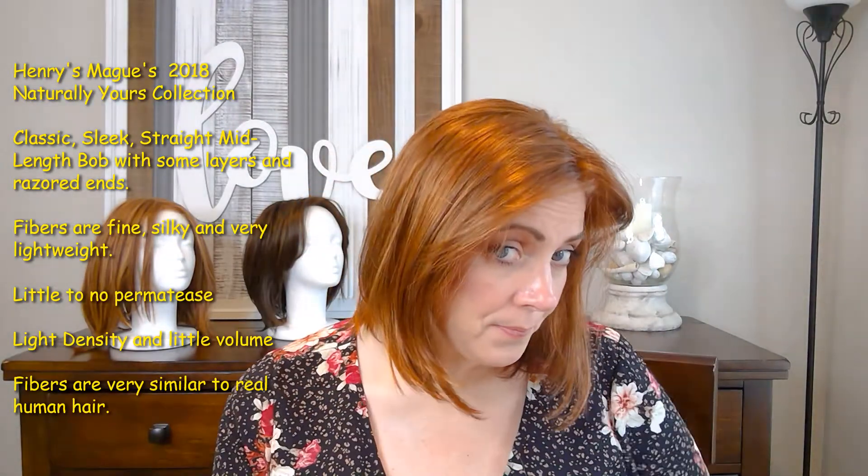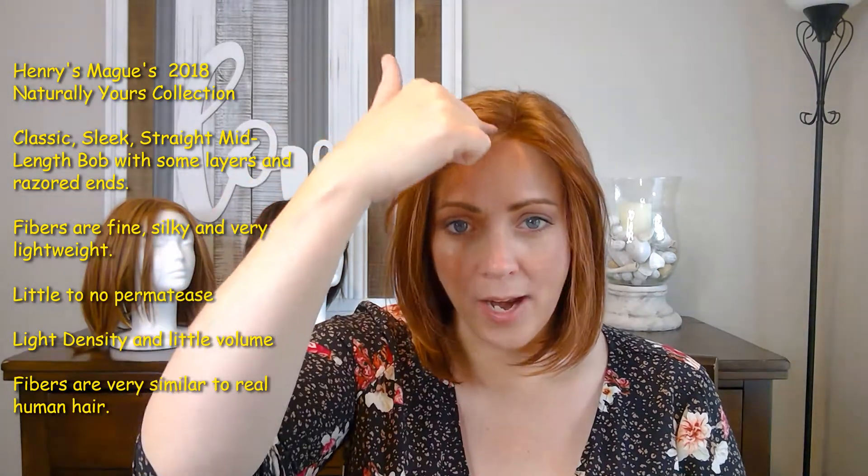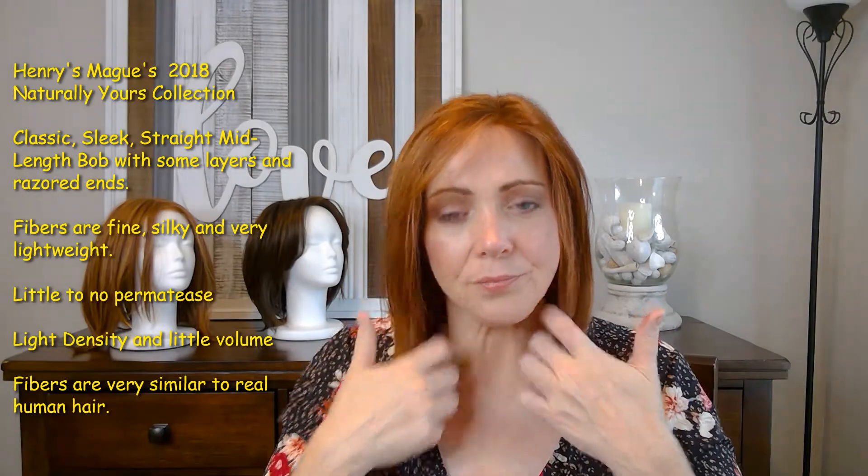Brooklyn is a classic mid-length sleek straight bob with some layers and razored edges that frame your face beautifully. I love the way her ends come in and hug under your chin. I have an eight-inch face length from hairline to chin and a four-inch neck, so she hits me just above my clavicle. The fibers are very fine, silky, and lightweight. She has little to no permatease and is very low on the density scale — she doesn't have a lot of volume.